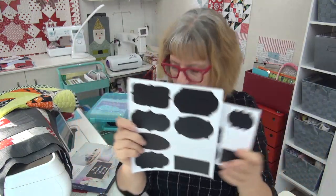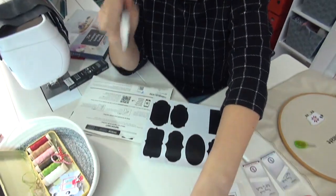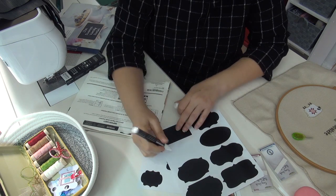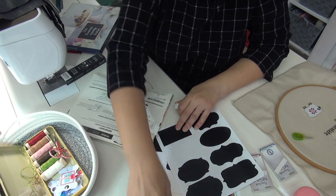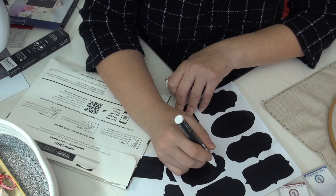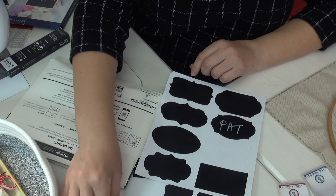They make great labels and the package comes with a bunch of them in different sizes. You can use them on pantry containers, sewing storage, boxes in the garage — why not? The package comes with a pen. You shake the pen really well — it's got a liquid in it — then push it down so the ink comes down into the point. Then you write on the label and those wipe off when you want to rewrite them and use them for something else.